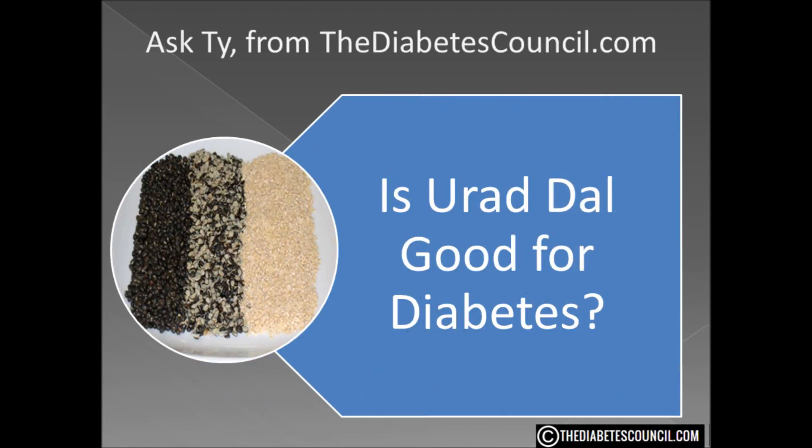Is urad dal good for diabetes? In moderation, urad dal prepared with some Indian spices and a veggie or two would be fine. Urad dal takes some time to boil, which is why many use a pressure cooker to prepare the pulse, especially if the outer skin is left on.